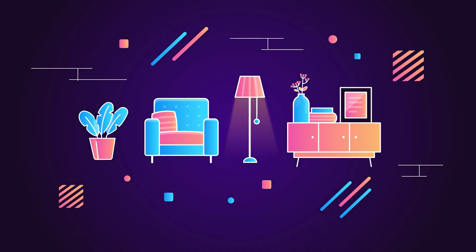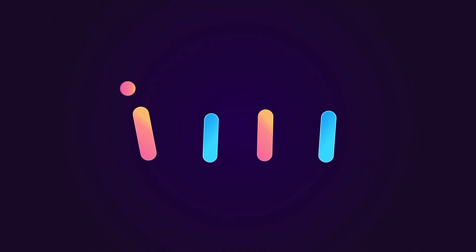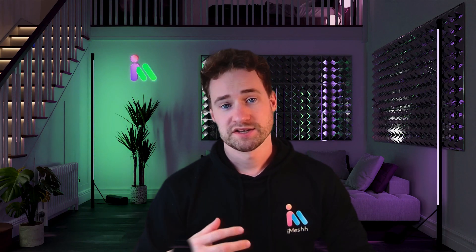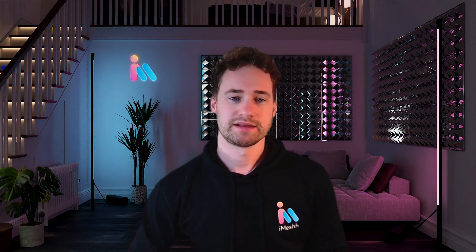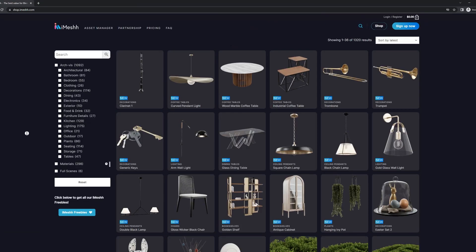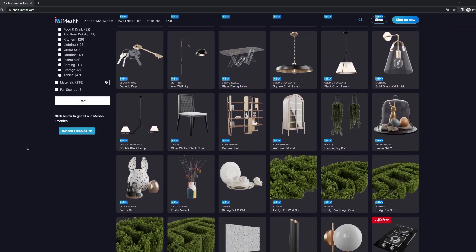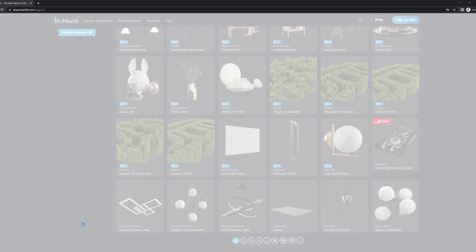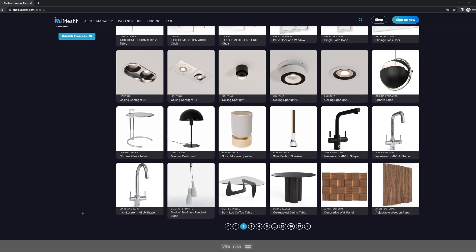Hello and welcome to this next iMesh video. If you do not know who we are, please check out the link in our description. We have a huge library of — at the time of making this video — 1,300 assets for ArcVis, which is one of the biggest independent ArcVis Blender libraries available.